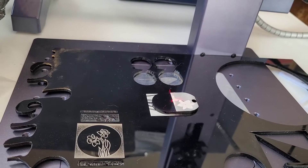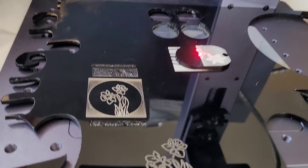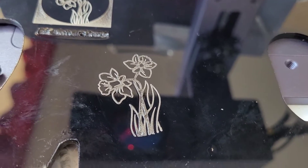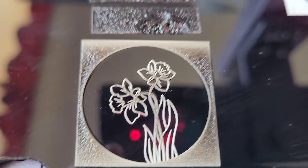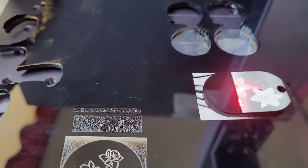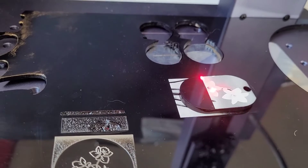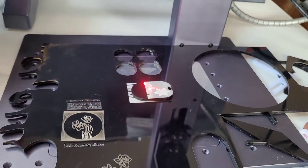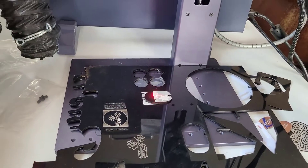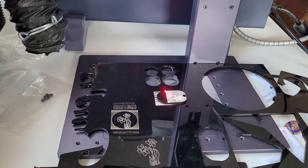I decided to try a different technique on the back — instead of clip art, I'm actually using a photo-realistic drawing of some daffodils. Zooming in on my tests on this bigger test piece of acrylic, those came out decent. I've had a lot of trouble dialing that in — some of those really dark patches were where it was actually just melting the acrylic, so I need to keep experimenting to get it to look a little bit better.